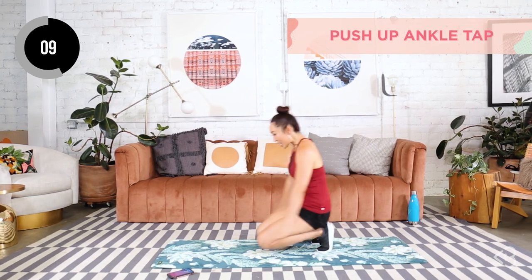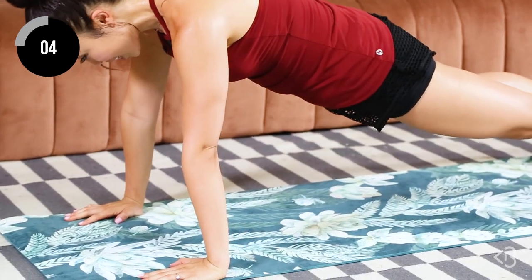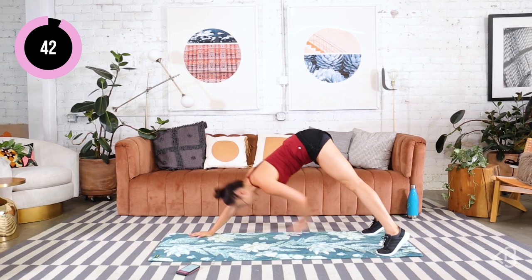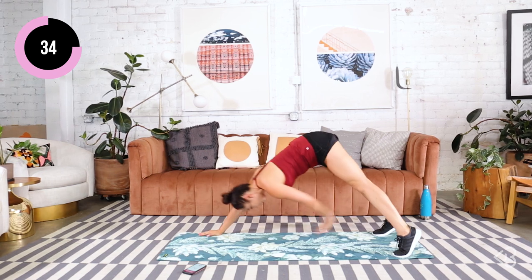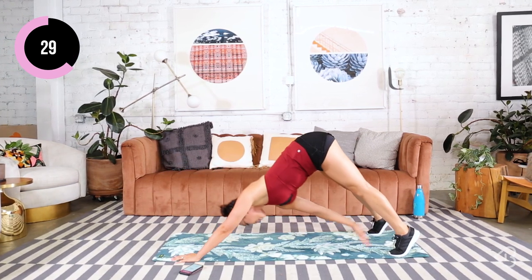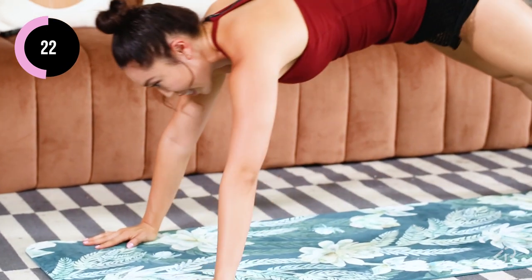Push-up ankle tap. You're coming down right here — hands are wide. You're going to push just like so and then tap that ankle. Here we go. Down and tap. Push and tap. Eyes forward. Take your time. This isn't a speed game — this is you doing the best you can for these 45 seconds.